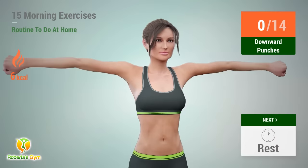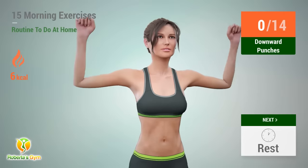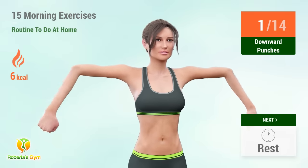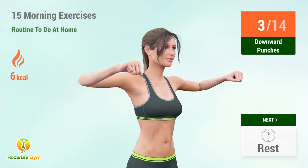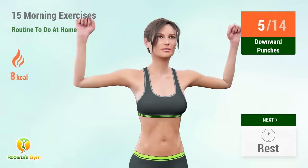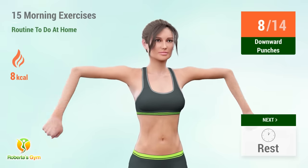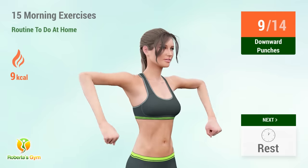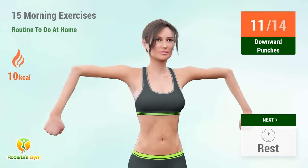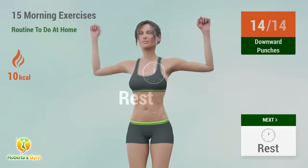Up next: downward punches. In 5, 4, 3, 2, 1, go! 1, 2, 3, 4, 5, 6, 7, 8, 9, 10, 11, 12, 13, 14. Rest time.